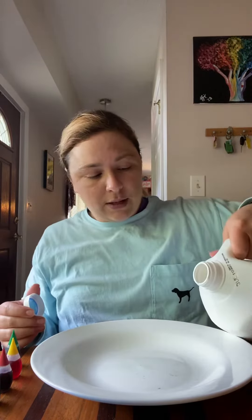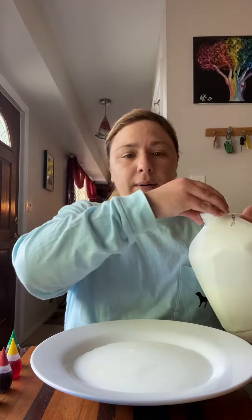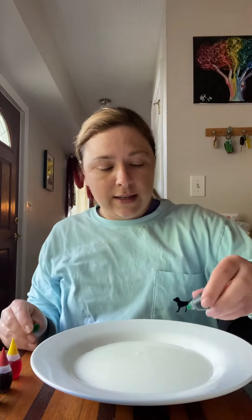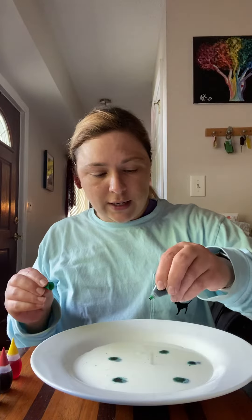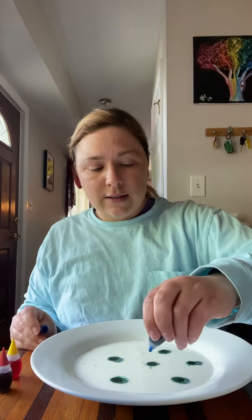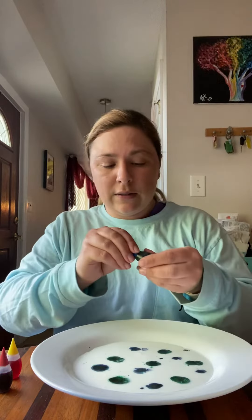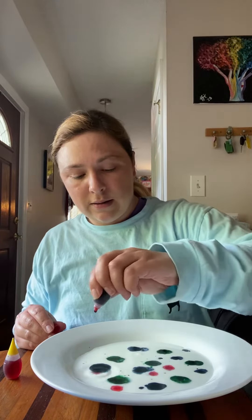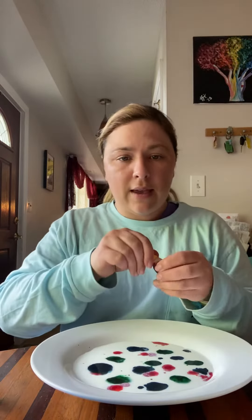So I'm going to pour some milk into the flat plate. There we go. And then I'm going to add some food coloring — just a few drops here and there. Some green, some blue, some red, and some yellow.